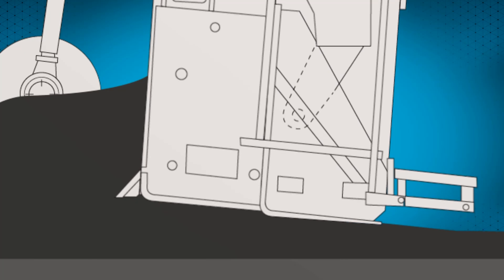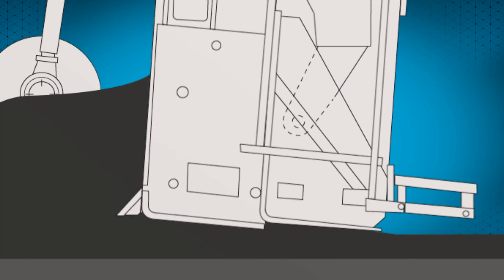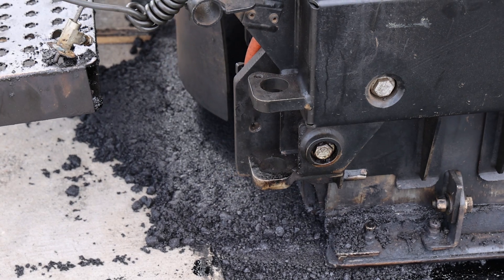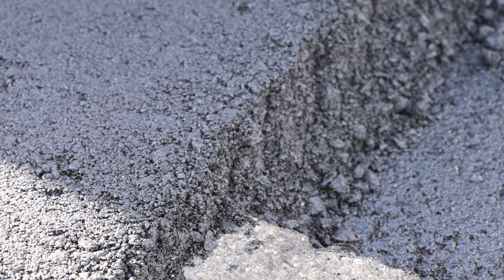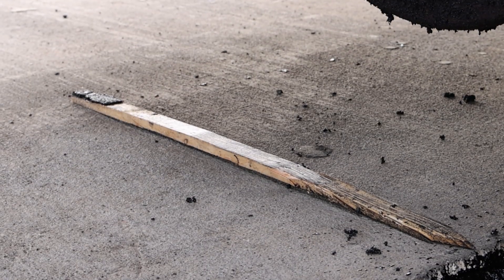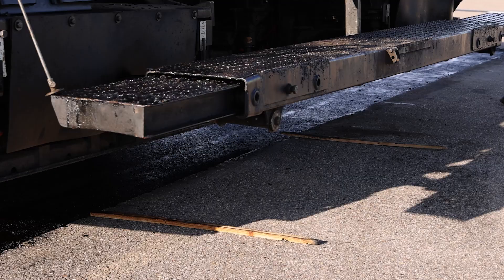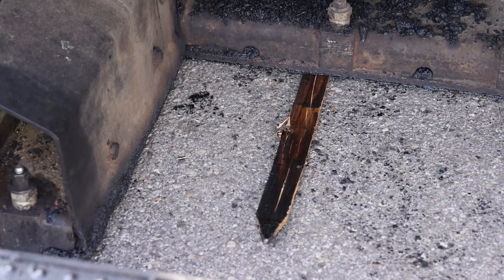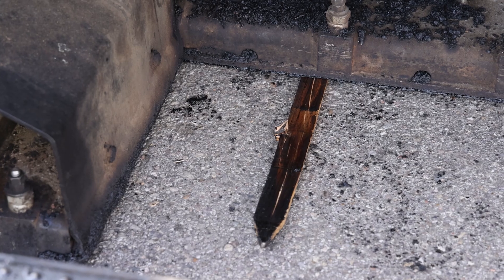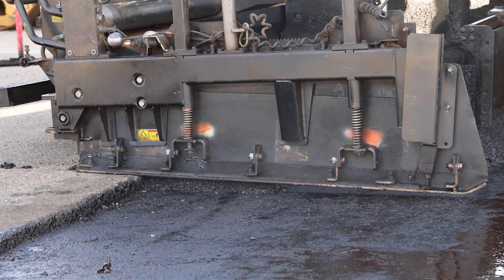The screed elevation depends on the amount of asphalt mix beneath it. To allow for compaction, the uncompacted mix should be placed slightly higher than the adjacent cold mat. Use wooden starter blocks of the proper thickness to support the screed. These blocks are placed on the cold mat to keep the screed flat and stable as paving begins, helping it reach the desired level more quickly.